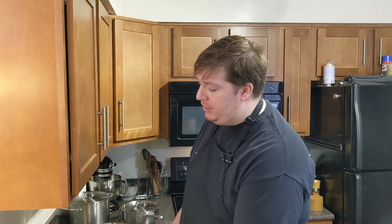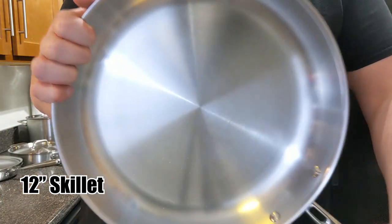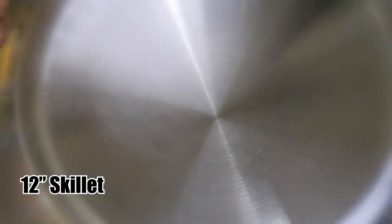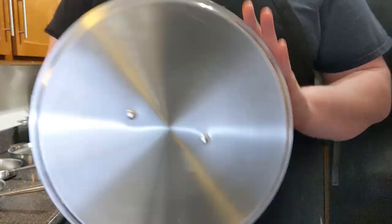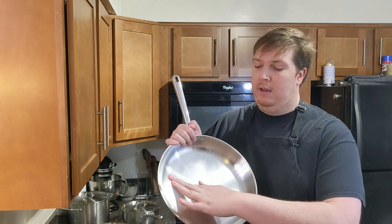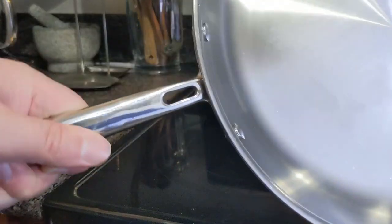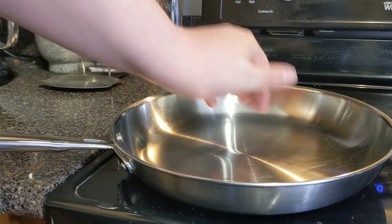Now let's go over what's included in the set itself. The first item is a 12-inch stainless steel skillet. This is what's going to probably comprise most of your cookware use here. You'll find that this is quite a large surface area. It curves out rather nicely and leaves a lot of room for putting chicken, steak, beef, stir fry, anything that you want.